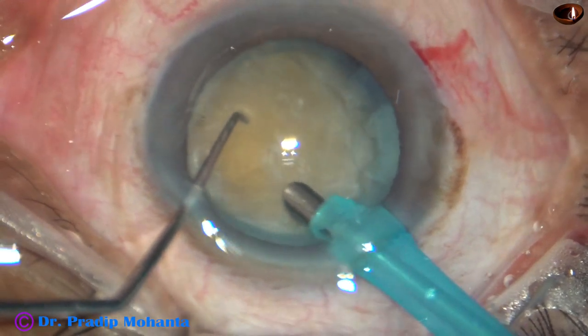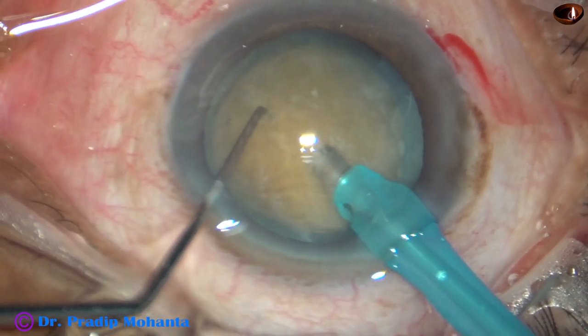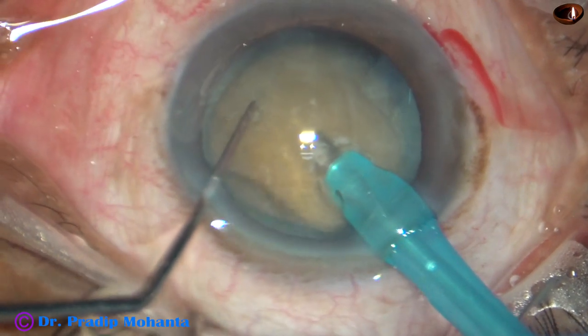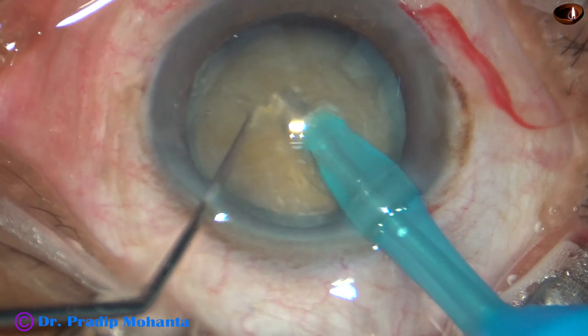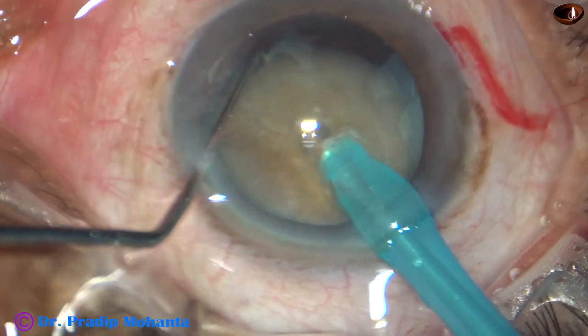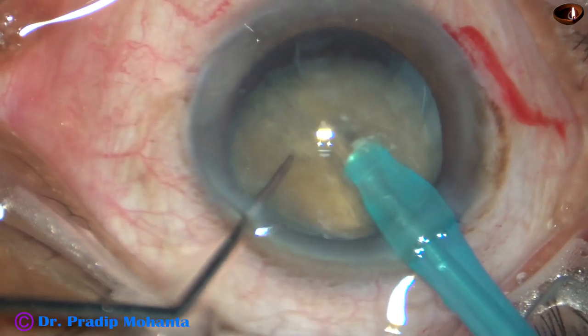The epinuclear material is removed and we see a free-floating hard nucleus. In such cases, I usually try to divide the nucleus with bevel down, because in the bevel-up position it is very difficult to embed the tip of the phaco needle into the substance of the nucleus.